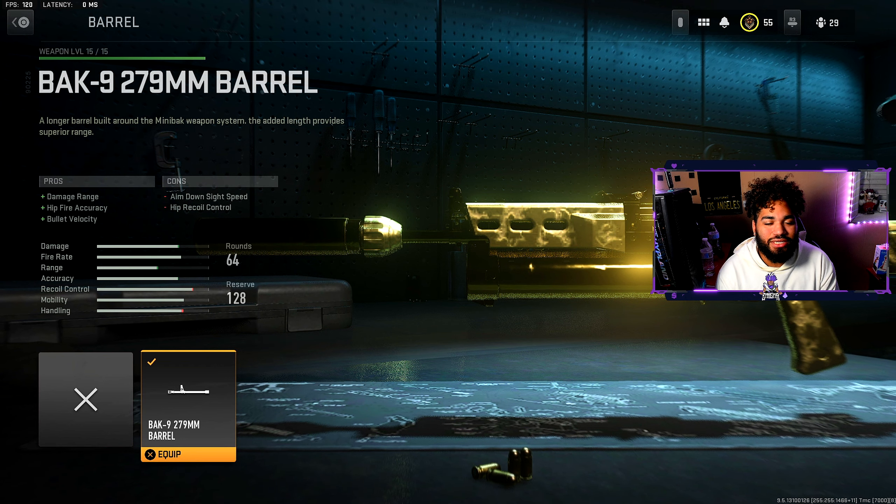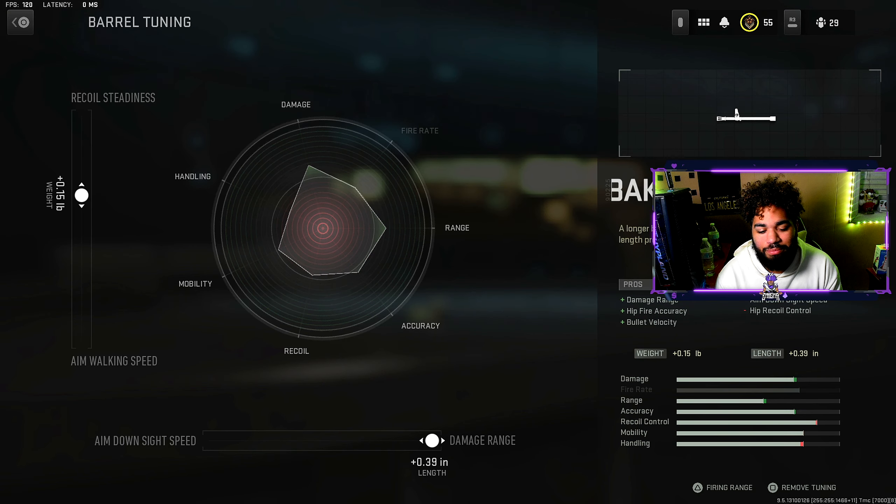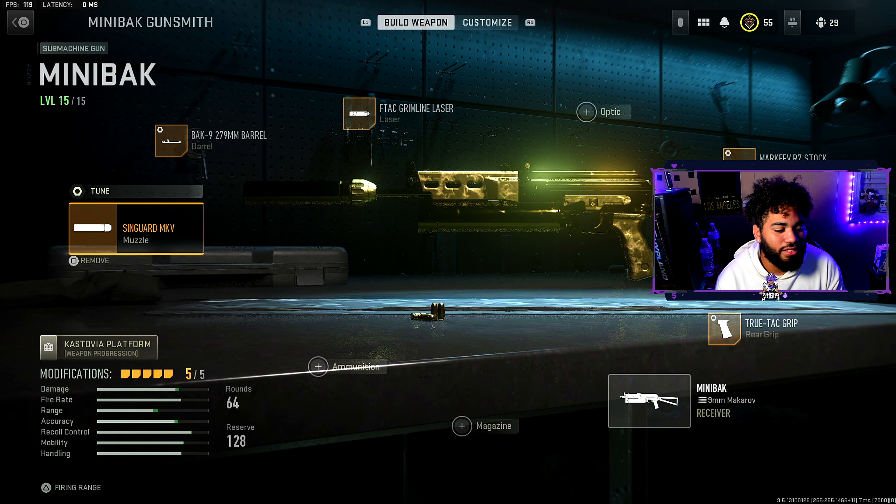For the barrel, we have the only barrel available for the Mini Back — the 279 millimeter barrel. It helps out the damage range, the flinch accuracy, and the bullet velocity. For the tuning, I maxed out the damage range and did a little bit towards recoil steadiness at 0.15, just so it could be easier to control.